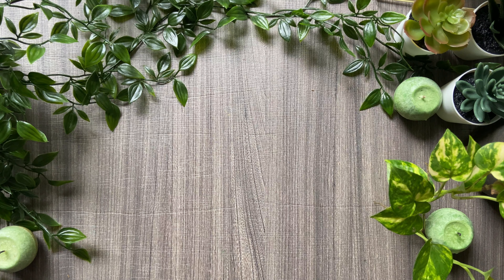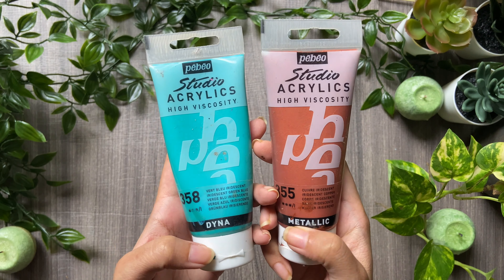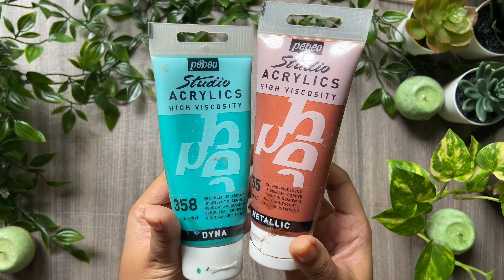The next brand I want to introduce is Pebo Studio Acrylics. If you're looking for something metallic or on the shinier side, these colors are definitely worth a try. Moving on to Golden Acrylics — these are the most expensive range, almost double the price of Camlin, Liquitex, and Pebo. The next set is Color by Feliks premium acrylic colors. I've been using these recently and noticed they are best for blending and do not dry quickly, making blending much easier unlike other brands. I've provided the link in the description below — it's a beautiful set of 24 acrylic colors and definitely worth the price.